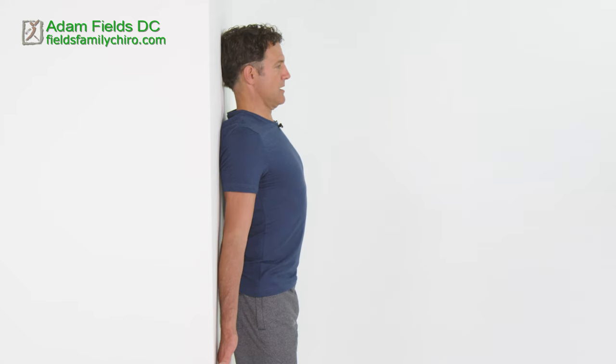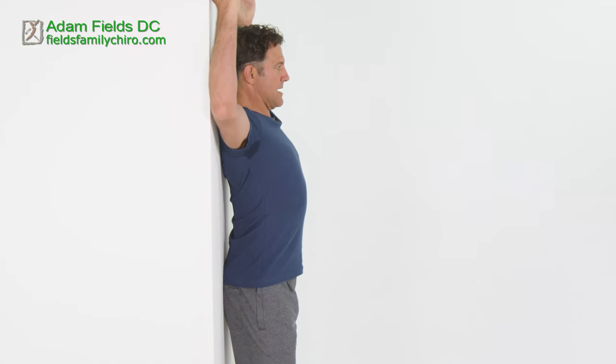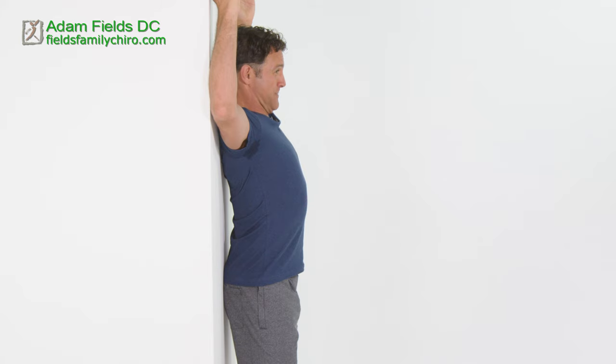I'm going to give you an option. If you're really flexible, put your arms up at goalposts like this — just 90-degree angles — and push. Big breath in, let it relax for a second, then push. Try and bring those shoulders back down towards your hips. Straighten the legs and just go for it. Big breath in. This isn't like doing squats, but it certainly pushes you.